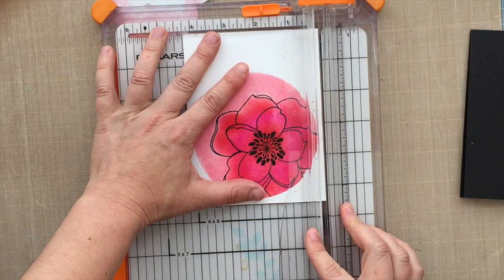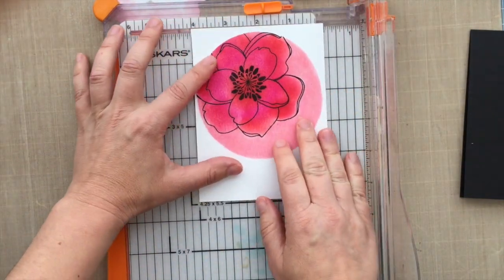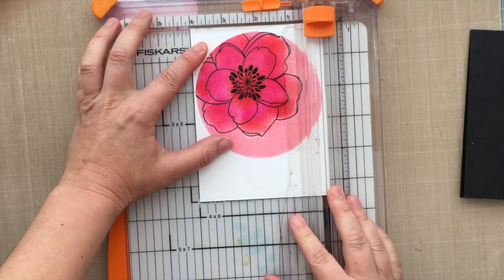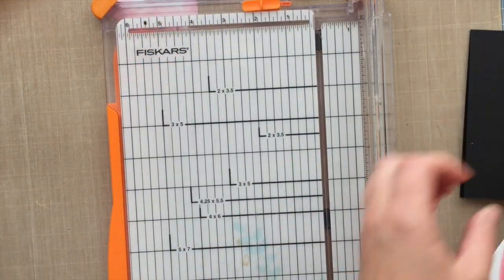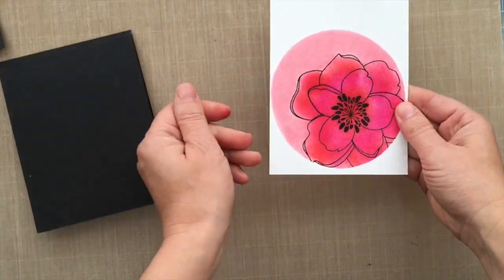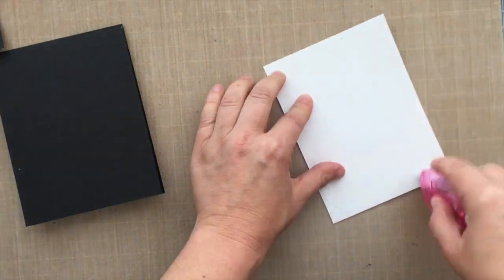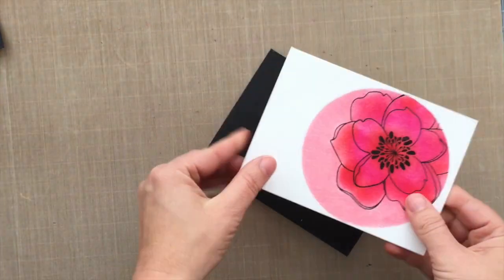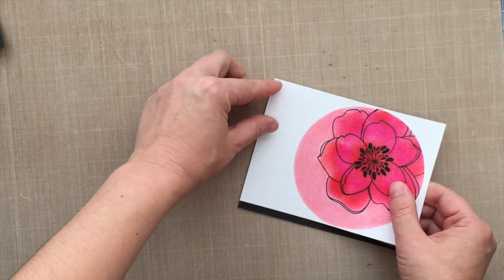The black card stock has been trimmed to a standard top-folding card size, four and a quarter by five and a half. I decided I want a little black border to the left of my card, so I'm trimming a tiny bit off my magnolia panel to make it four by five and a half. When I adhere it down, I'll have a little black border on the left side, which I thought was nice because it ties into the black outline of the flower image. I'm going to go ahead and adhere that straight down flat.